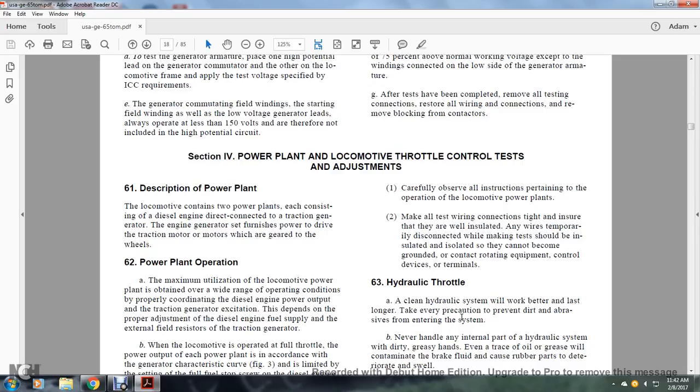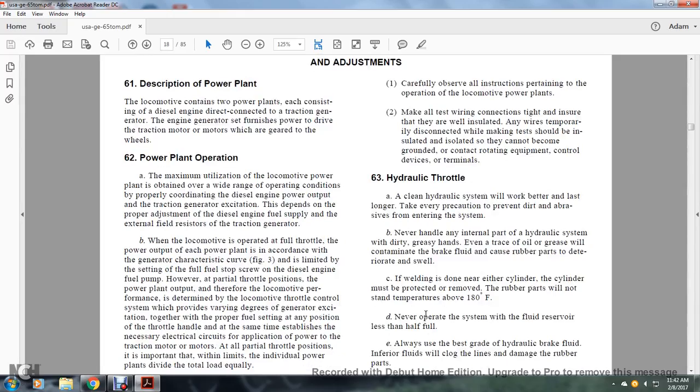Section 61, Description of the Power Plant. The locomotive contains two power plants, each consisting of a diesel engine directly connected to a traction motor-generator. The engine-generator set furnishes power to the traction motors, which drive the wheels. The maximum utilization of locomotive power is obtained by properly coordinating the diesel engine power output and the traction generator excitation, which depends on the power adjustment of the diesel engine fuel supply and the external field resistor of the traction generator.